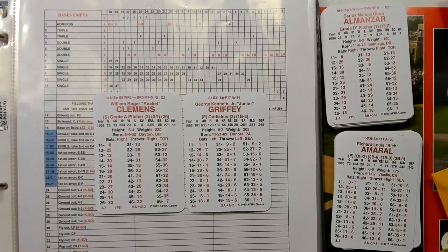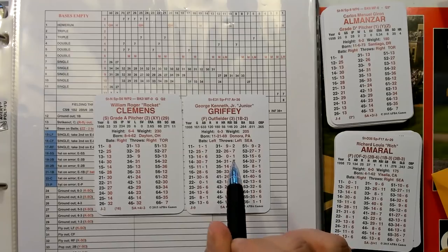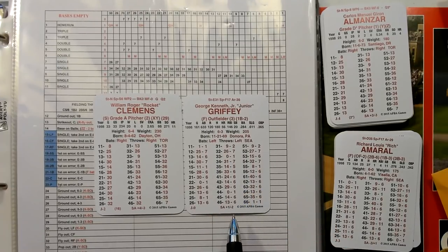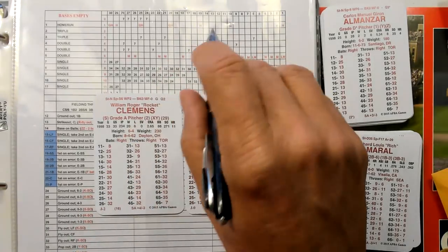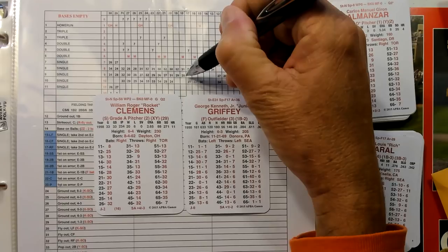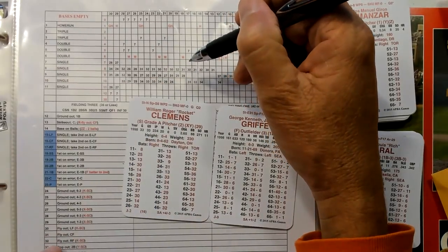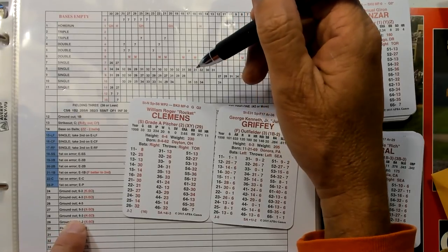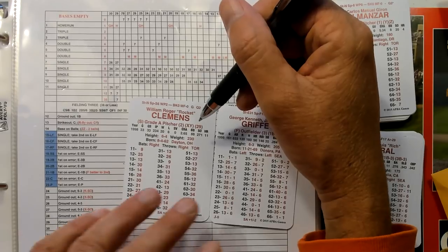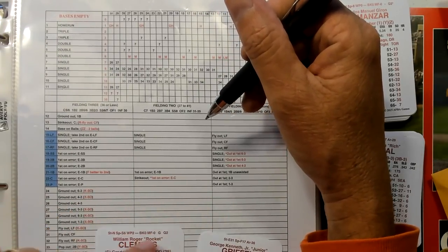So let's look at the chart. Bases empty, Griffey versus Clemens. Let's say he gets a 31, which is a 9. Versus righties is a minus 2, so that makes Clemens an 18. You'd come up here, look under 18, go down to where the 9 is. And instead of a single, you come across here and it's a 28. You'd come down to 28 — it's a ground out to short. Unless the pitcher has a K, it'd be a strikeout; he does not have a K, so it's just a ground out to short. It wouldn't matter if fielding was 1, 2, or 3 — it's the same all the way across because the other columns are blank.